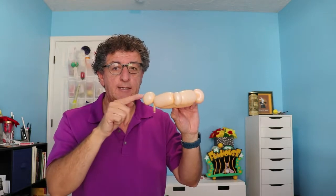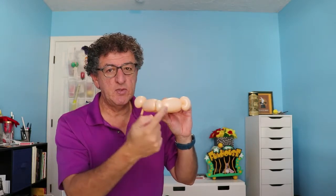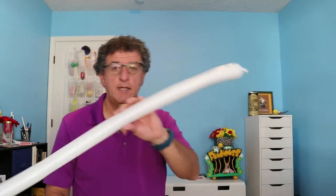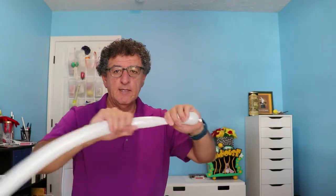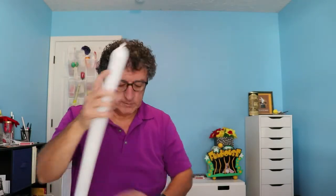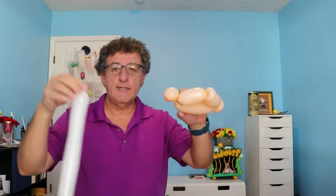So there we go: ear, cheek, nose, cheek, ear, back of the head. Next, a white 260. Stretch it out — again I leave it pretty long. I'm going to take the end and tie it off with one of these ears.